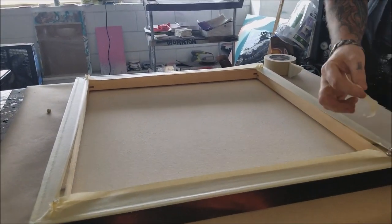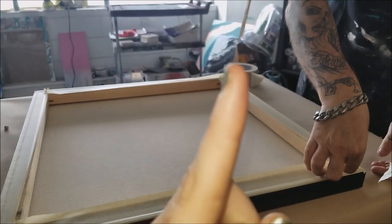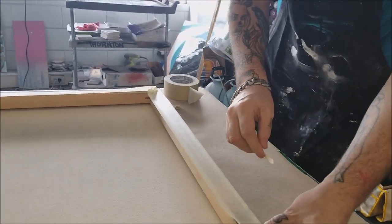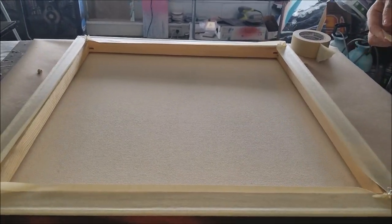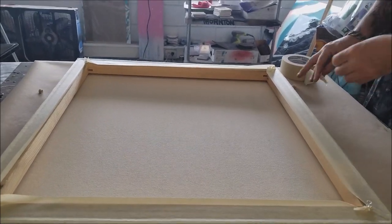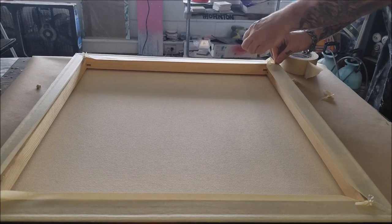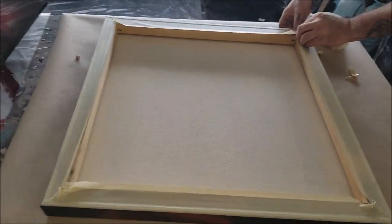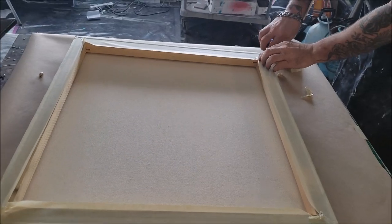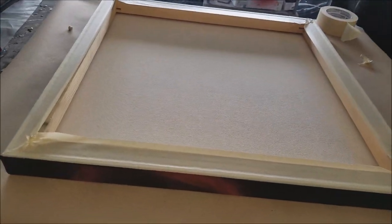After we get the painting done, we're going to wait a few hours and pull the tape off. I have a one-minute tutorial right here so you can see all the things we say about taping off the bottom. Basically, it makes for a clean base, bottom, underside of your painting — without having to sand it off or cut the drips off after the painting's done.